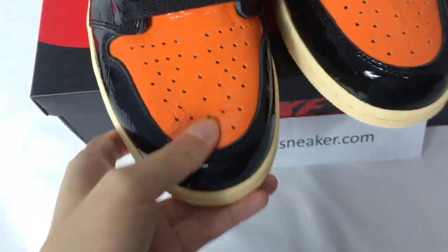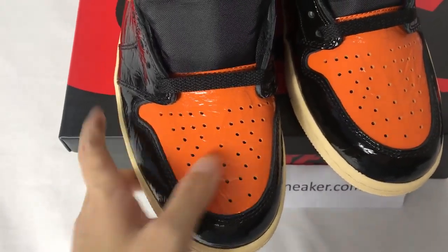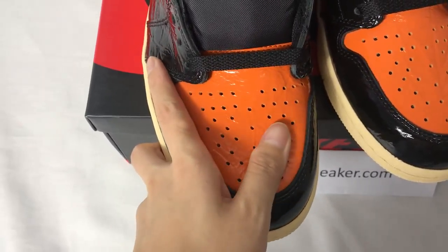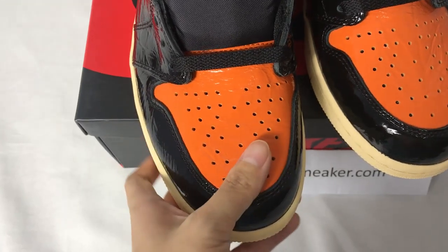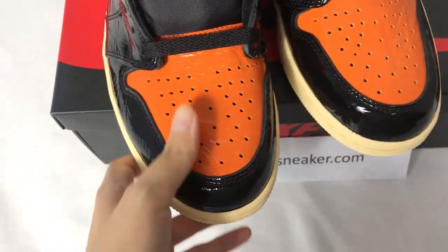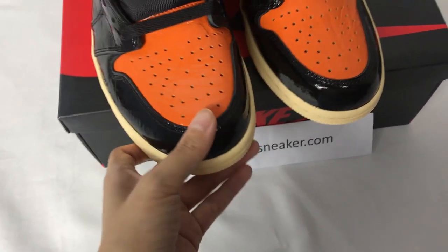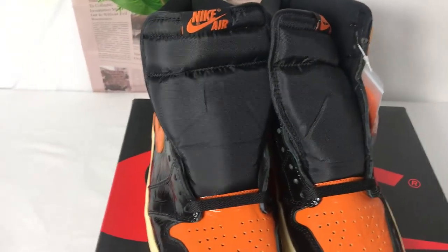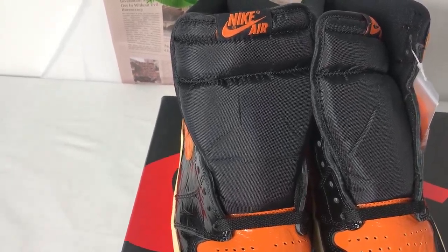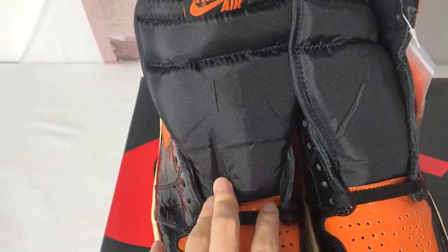And the shoe tongue is orangey. And you can see the tongue of the shoes.